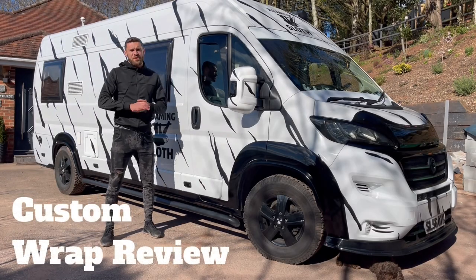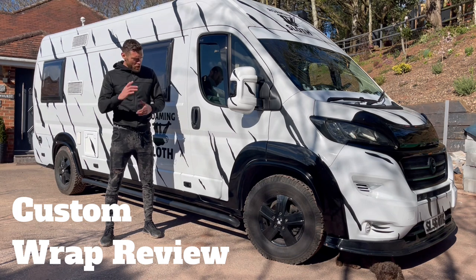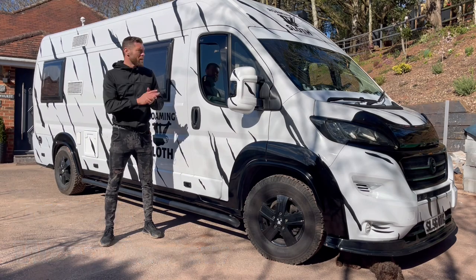Hello, welcome back to Ducato Mods. It's been a while but we're back today. We're just going to show you the partial wrap that we've got around the wheel arches and also a lower sunscreen as well.